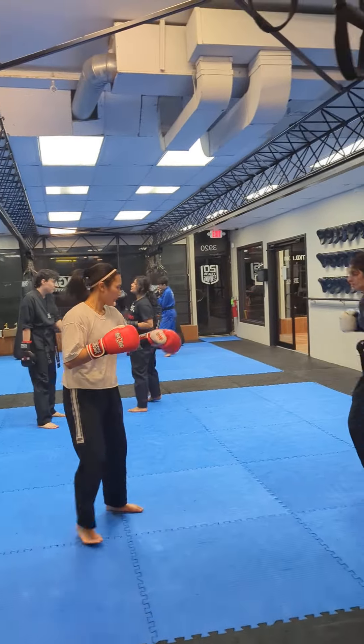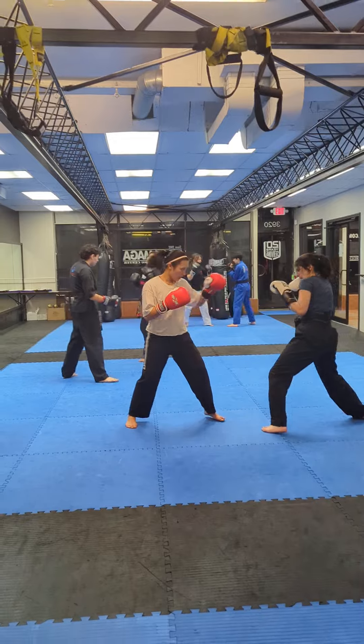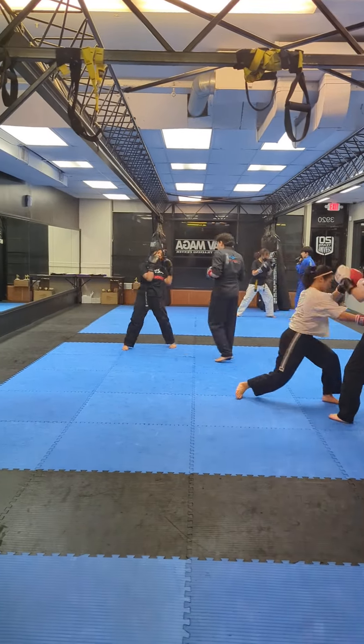Come on, keep it up. Come on, circle that hand. Try that other hand. Try that other hand.